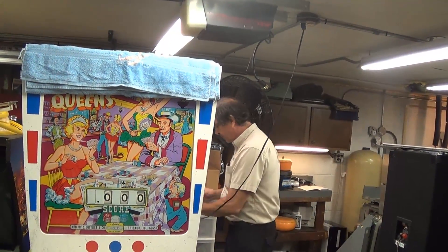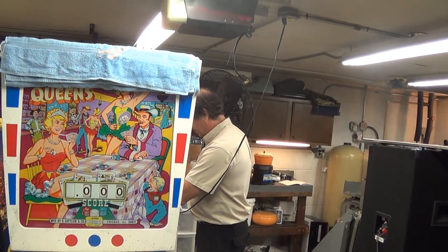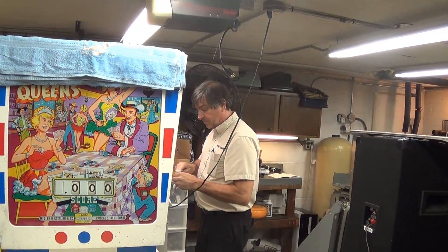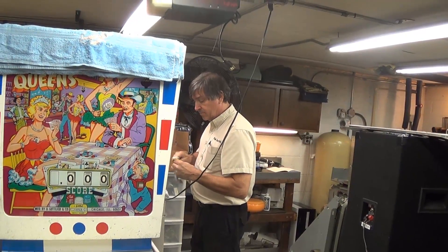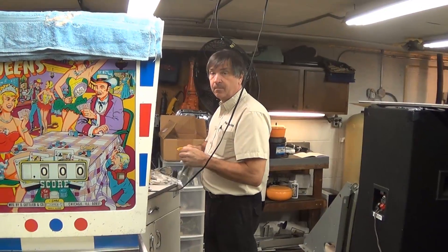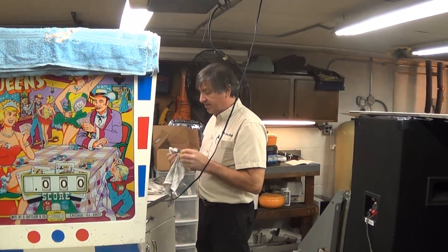Joe A has sent a message: 'Hi guys, just got caught up after discovering these videos a week ago. I'm new to pinball — don't own one yet — but have always loved them and I'm learning all I can, hoping to get a TZ down the line. Keep up the great work — these videos are really enjoyable and I learn something new every time.' We're making this video for Joe A. I'm glad it benefits people — I just assume everybody knows this stuff.